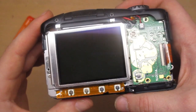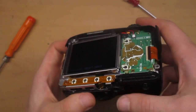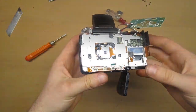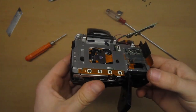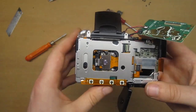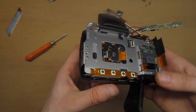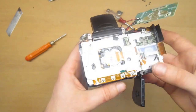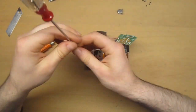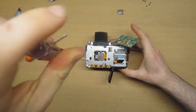The display is working, and the display told us what the problem is — there's a problem with the lens. This is good news and bad news at the same time. The good thing is that we know what the problem is, but the bad thing is that the lenses of these cameras are quite complex, with many parts and sensors.